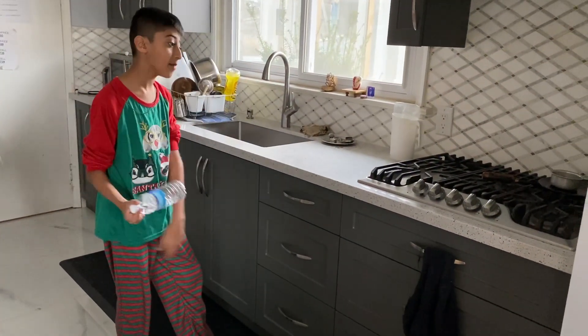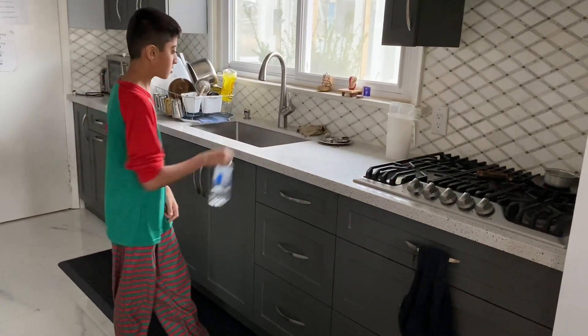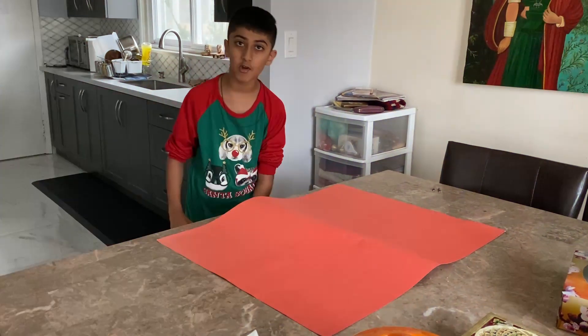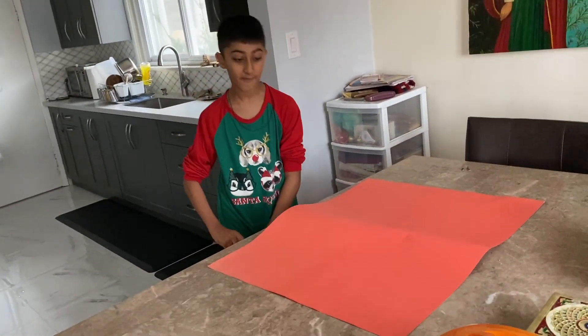I'm gonna be doing the proper flip because you guys can't do it. This is on the red, not on the green, because it's not golf.